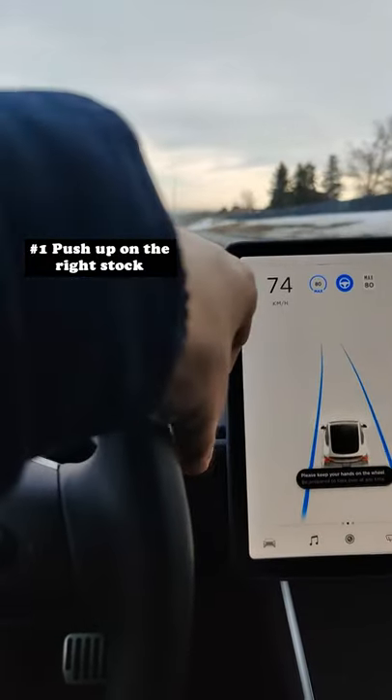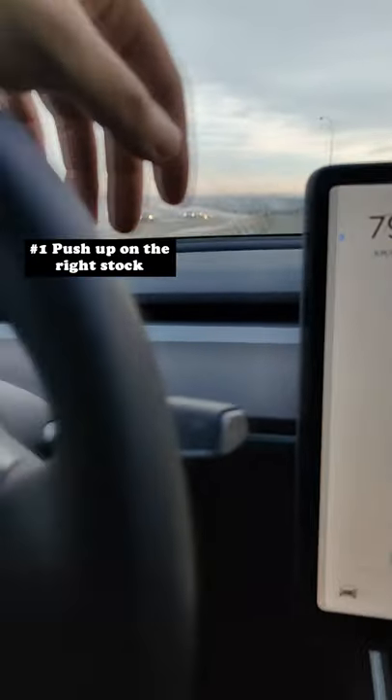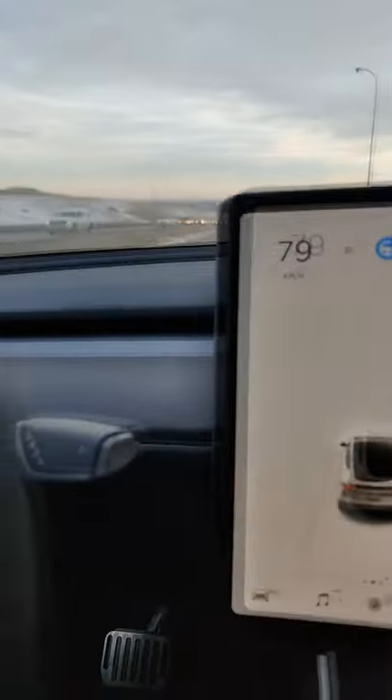The best way to disengage it is through this right stalk right here. You just push up and it turns it off.